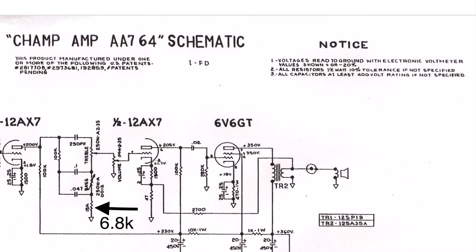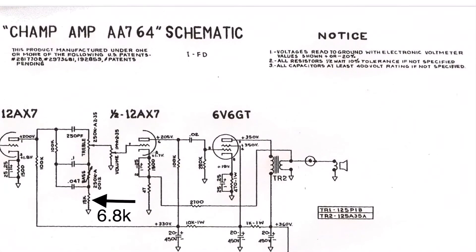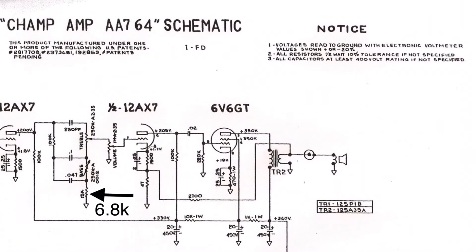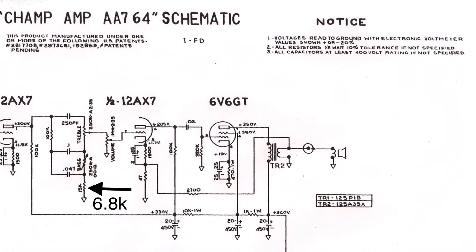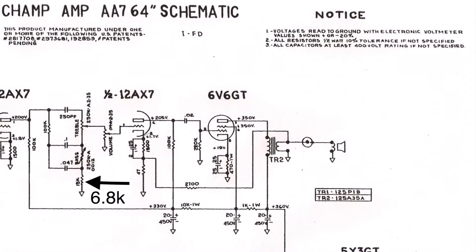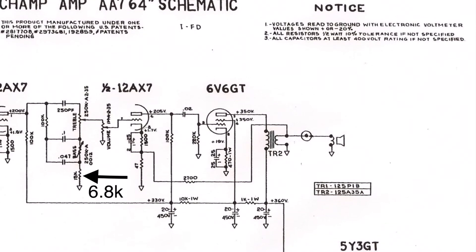A look at the schematic shows another beneficial modification: change the resistor that sets the mid-range in the tone stack from a 15k to a 6.8k value. That brings the sound of the Champ closer to the sweet blackface sound of the Princeton Reverb or the Deluxe Reverb that is so well known.